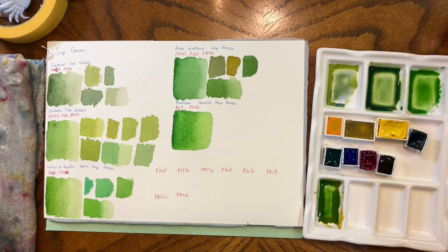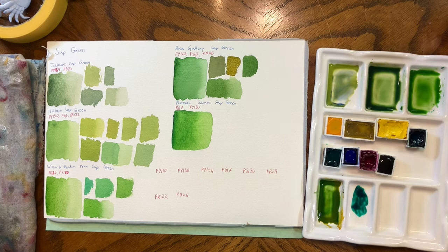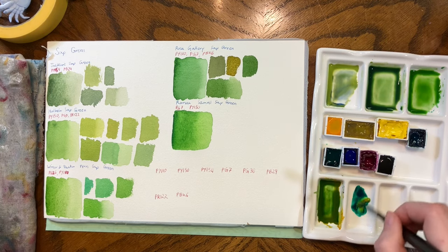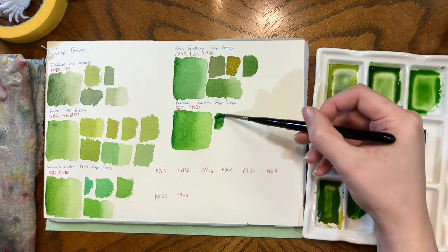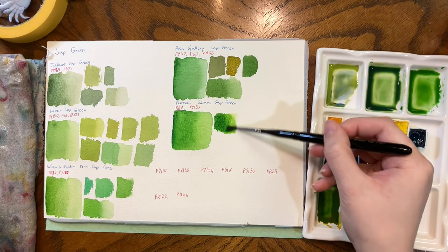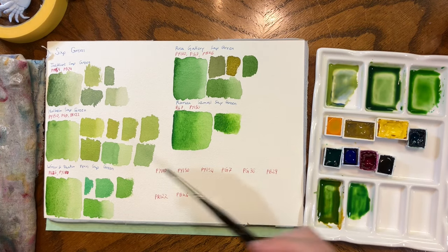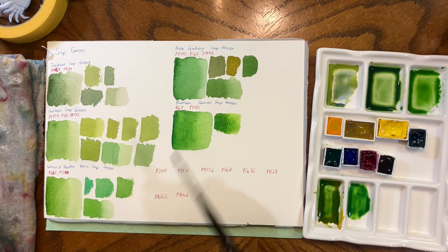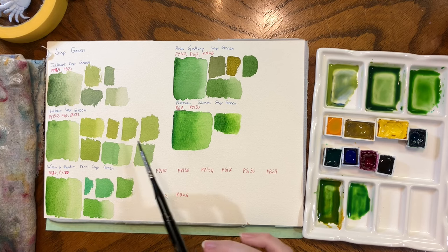Finally, we have Roman Schmincke, which is PG-7 and Nickel Azo Yellow. Did I get it in one? I got this in one — I'm going to be really happy. I didn't think I'd get any of these in one. There are lots of these greens that I've created accidentally that I potentially like more than their actual colors.